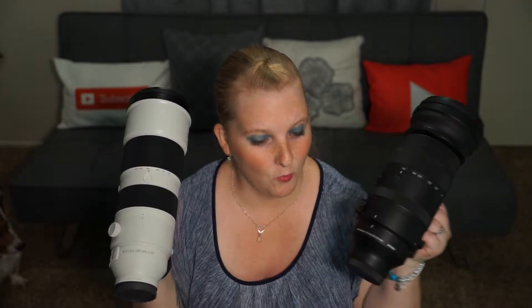Hi there shutterbugs, today we are doing another lens comparison with the Sony 200-600, which may look a little familiar considering we've done a lens review with this before. But this time we're doing it with the Sigma 150-600. Let's get started.